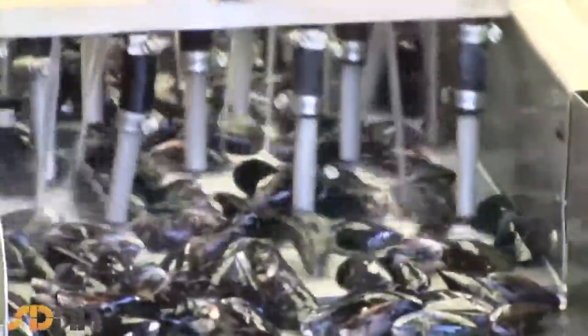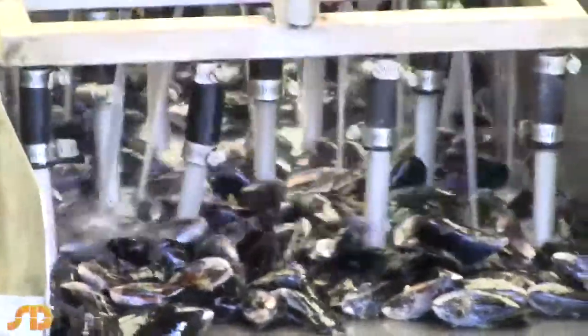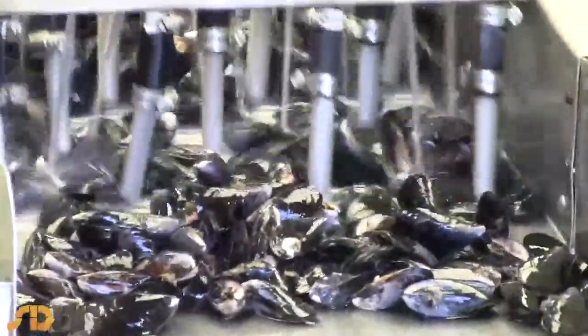These metal bars roll towards each other, and that will actually de-beard the mussel. It grabs the beard and pulls the beard out of the mussel, so you don't have to de-beard it yourself.